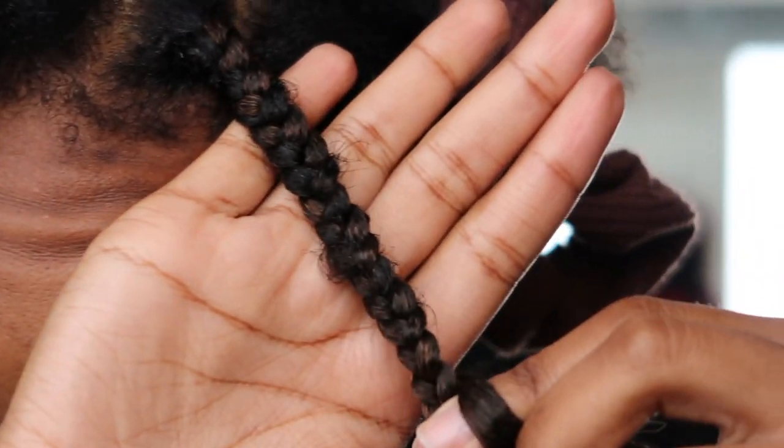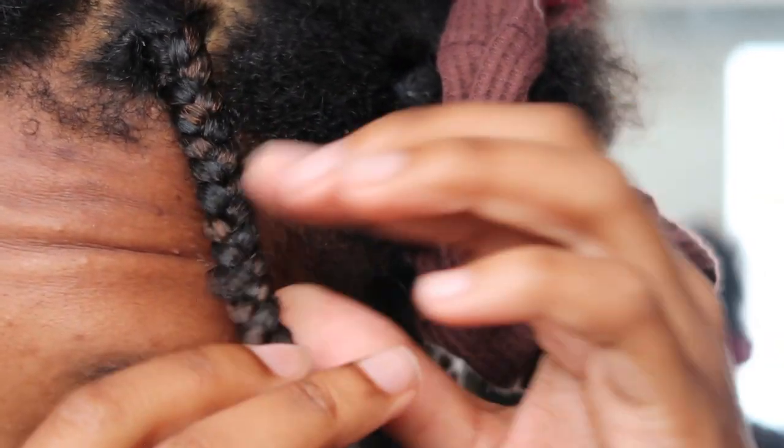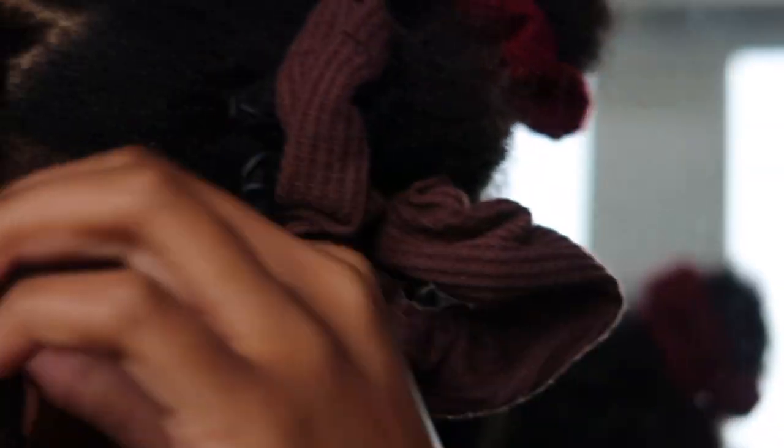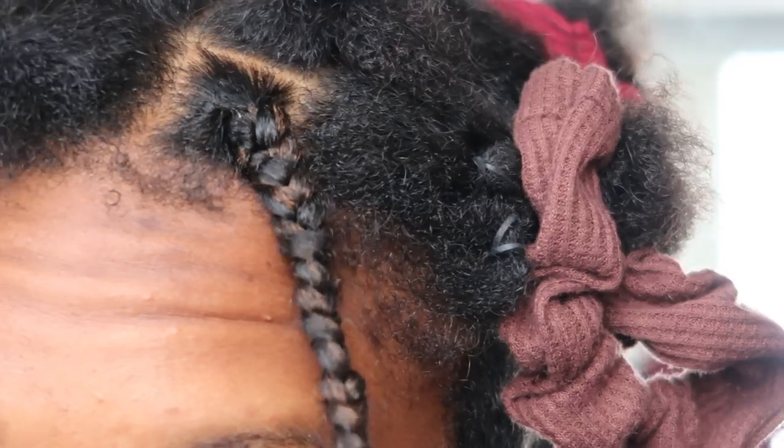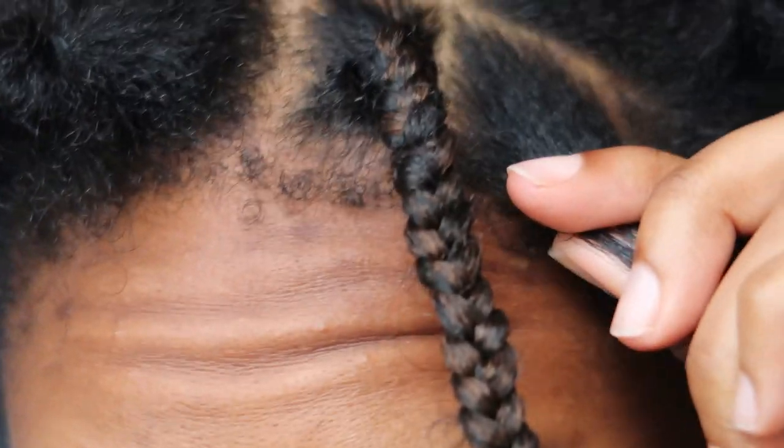Maybe I should use the tuck method — do you see this right here? I have to undo it. When I'm done braiding I just burn the edges with a lighter.